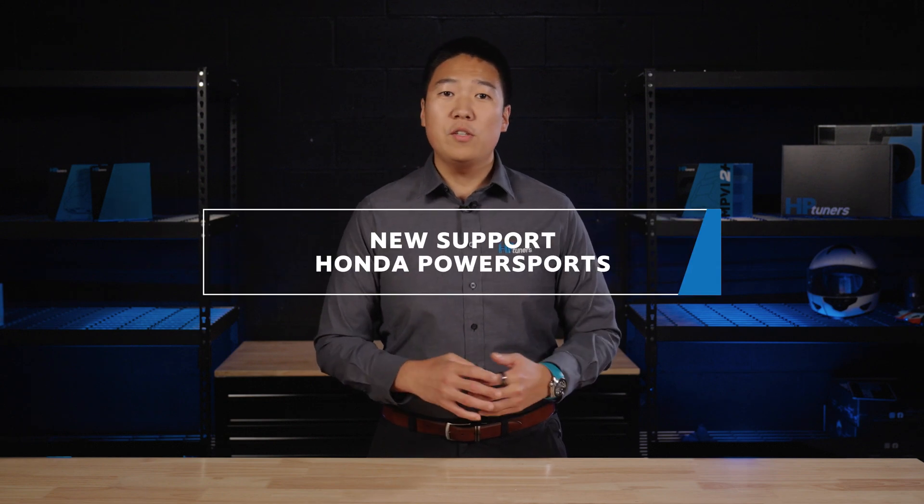I'm excited to announce new support for Honda's diverse lineup of UTVs and side-by-sides like the Talon and Pioneer, and even the notorious sport motorcycle, the Grom.